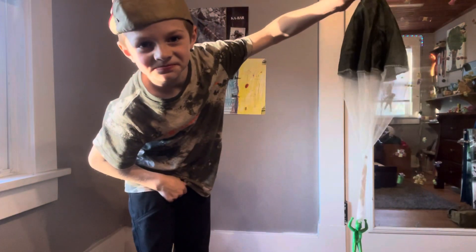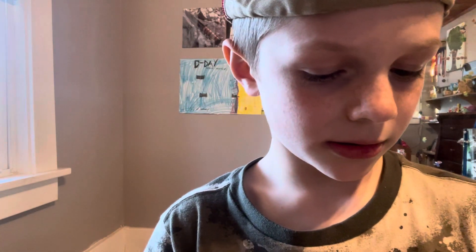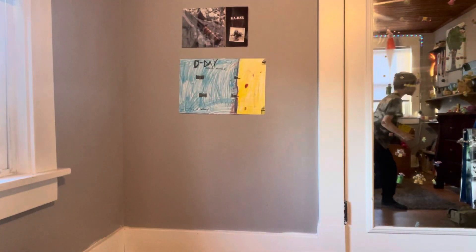But I think it's a little easier to just... yeah, okay. So if you want to buy it, again it's Schilling Retro. It's pretty cool. There's also a C-47 Dakota SkyTrain version.